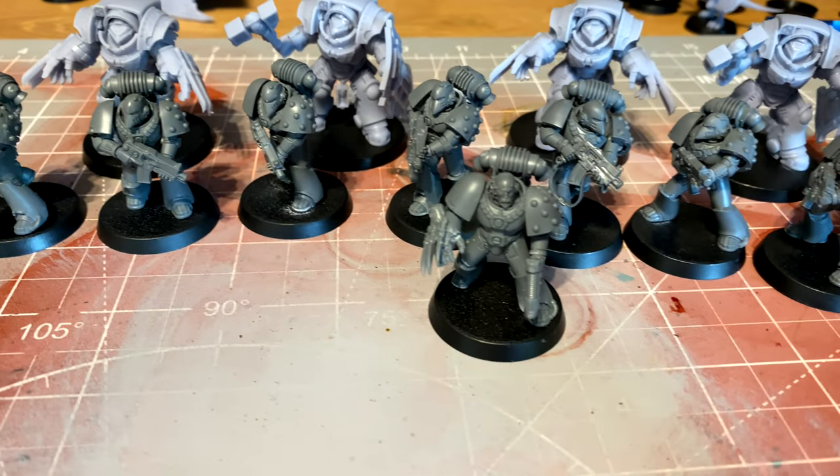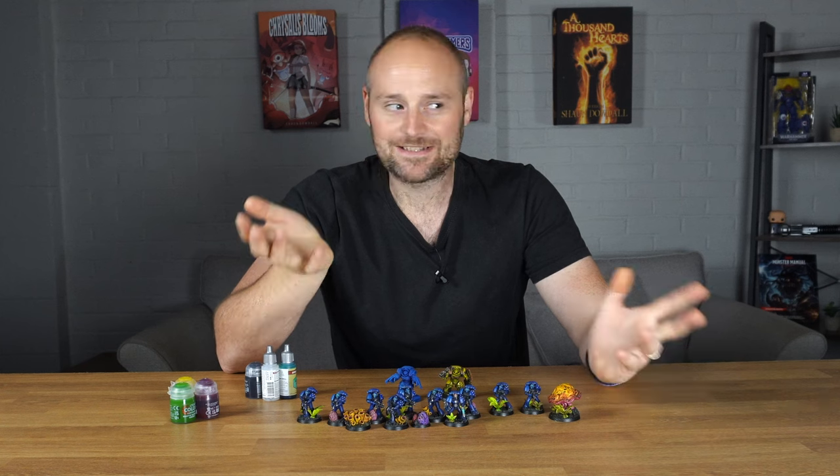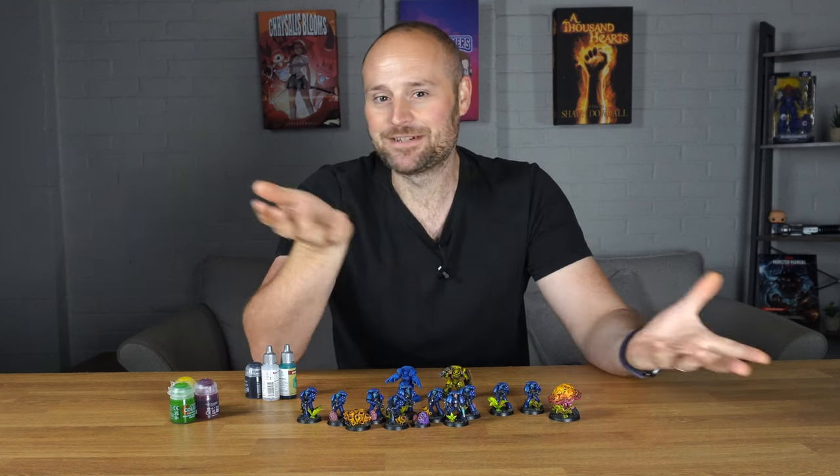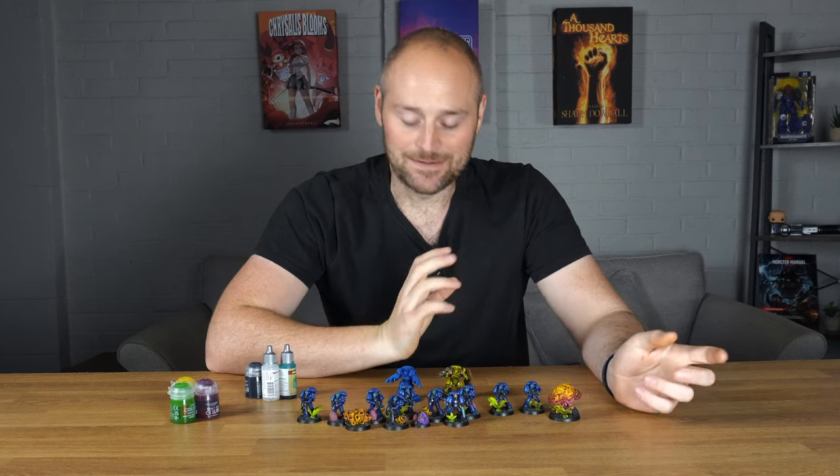Before I even got started I had the dilemma of how I was going to paint them up. Normally I go with Ultramarines but that's kind of boring - it's always what I've done in the past. I love Ultramarines but I find them a bit addictive, but then I decided I was going to go for Imperial Fists.